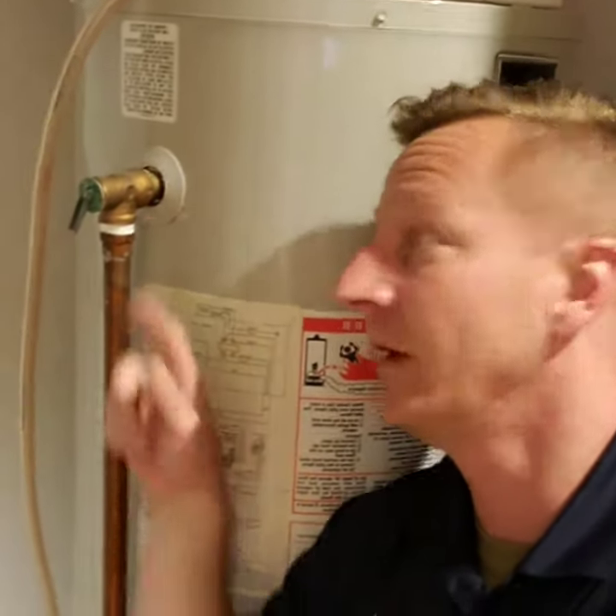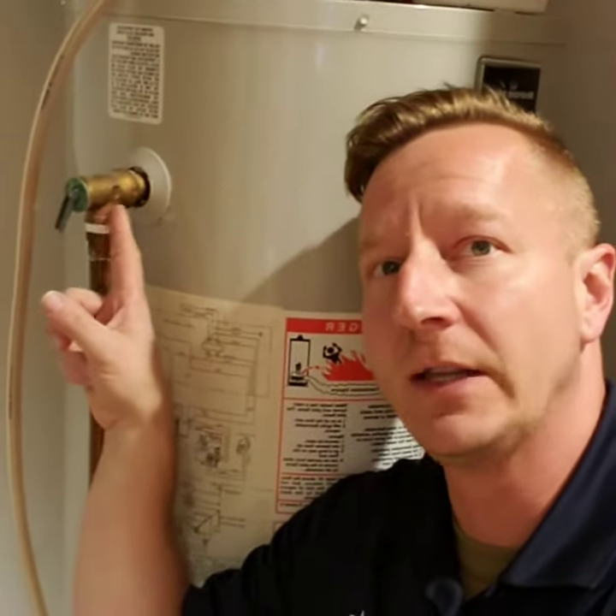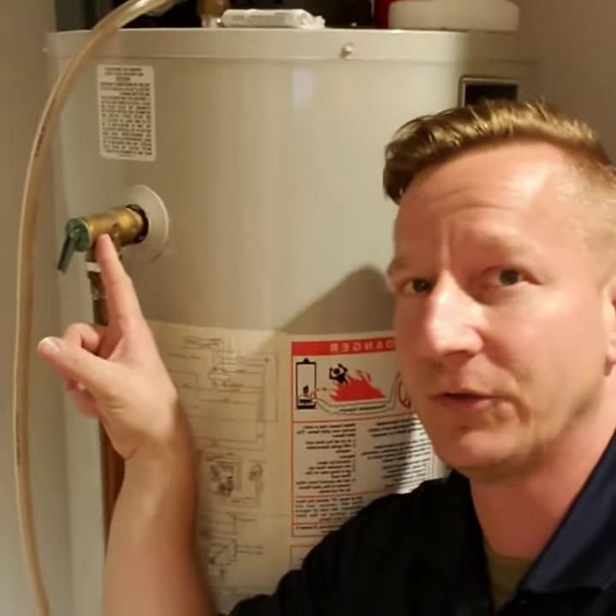In the event that the heating element was to get stuck in the on position, the water in this tank would boil and your tank would explode. This device is designed to relieve the pressure in your tank and avoid a catastrophic explosion.